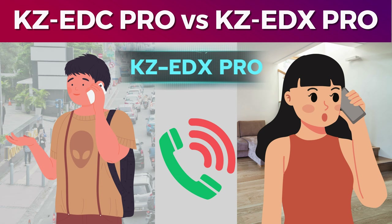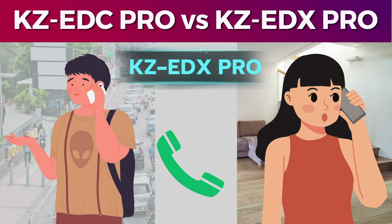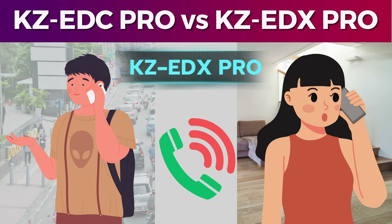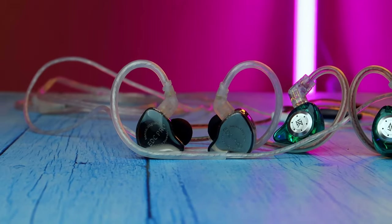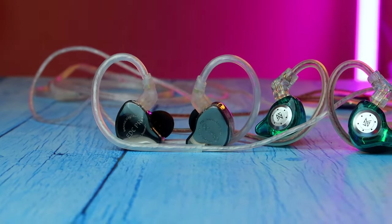Overall, the microphone quality of both the KC EDX PRO and KC EDC PRO is good. Volume level, clarity, and everything is super for this price range. Overall, this is a comparison review of the KZ-EDX PRO and KZ-EDC PRO. If you have any questions, leave them in the comments section. Please like and subscribe to the channel. Thanks for watching, guys.